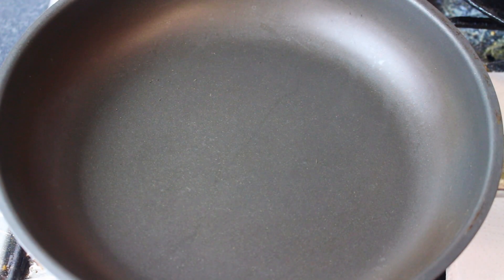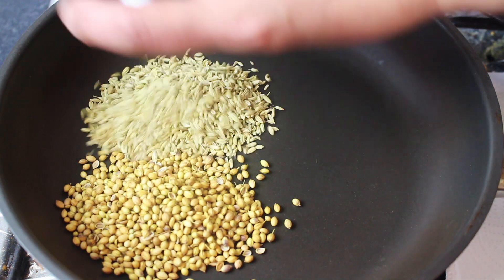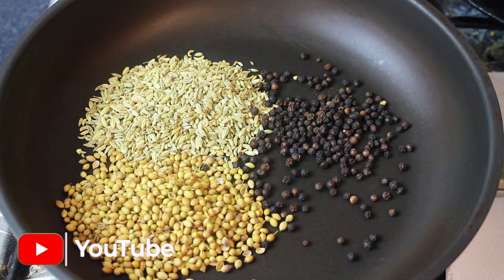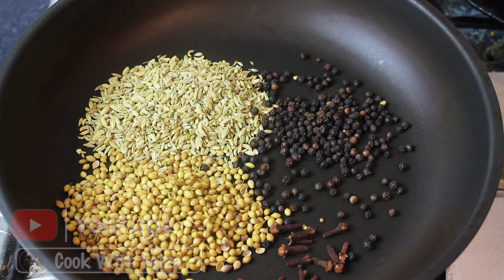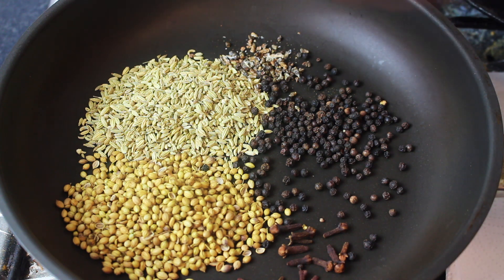First of all, we have to make a spice mix with a dry roast. We will take a frying pan and add Sabat Garam Masala, 1½ tbsp; soft spice, 1½ tbsp leveled; Sabat Kali Mirch, 1 tsp leveled; and cloves, 12–15. We will remove the Elaychians (cardamom) and remove the seeds from them.